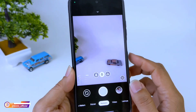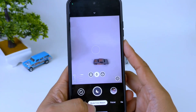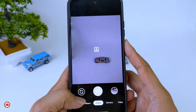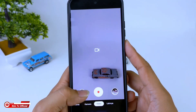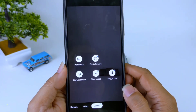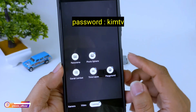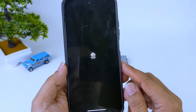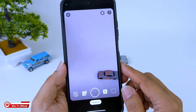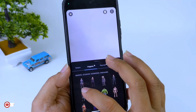Untuk fitur-fiturnya seperti biasa, di sini ada mode malam yang tentunya sudah support astrofotografi, lalu mode potret, kemudian kamera, lalu ada video. Serta di menu lainnya ada panorama, photosphere, gerak lambat, timelapse, dan juga playground. Khusus untuk playground ini tidak include, kalian harus download dan install secara manual. Untuk caranya semuanya ada di deskripsi.